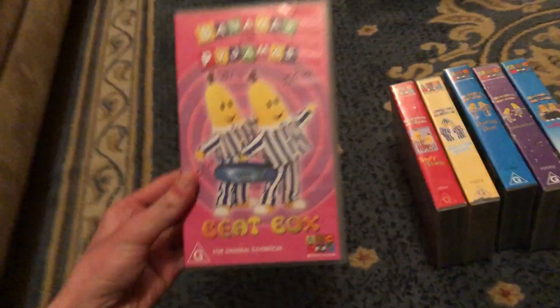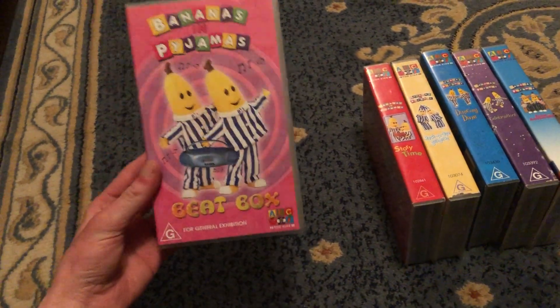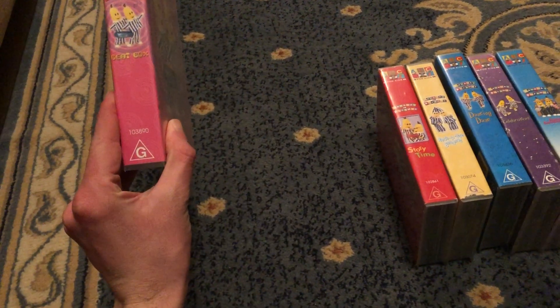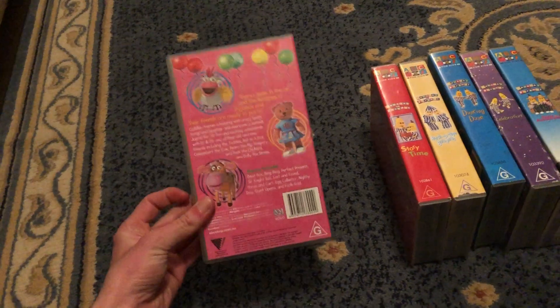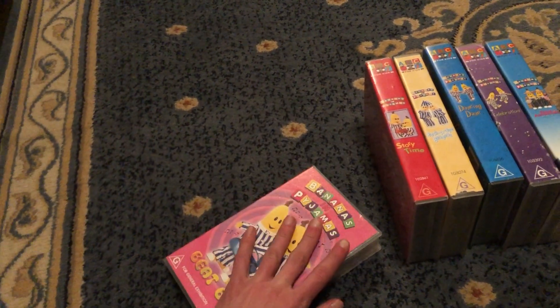And last up is Beatbox 2003 VHS. This is the last Bananas In Pyjamas VHS release Australia ever made. It's catalog number 103890. Here's the front, spine, felt to Bananas In Pyjamas, and the back. Here's the tape. Same inside cover as Farm Adventure.